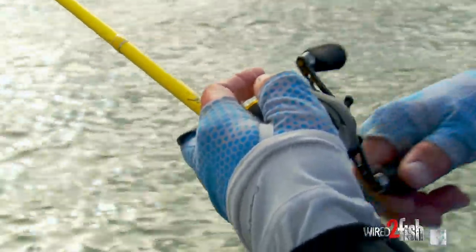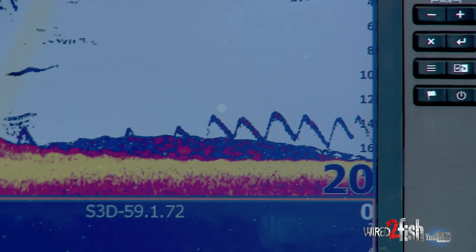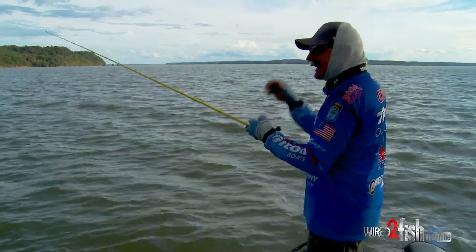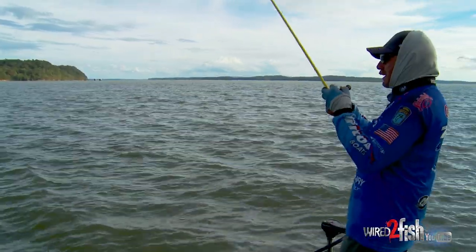I do a lot of pumping with this — you can just reel it straight, and if you've got schoolers you can reel it pretty quick. But most of the time I like it coming off the bottom, bouncing on the bottom, pumping it off the bottom, pulling it off the bottom. I like to get in contact and have it deflect off stuff and bounce off the bottom. It just seems like I catch more fish that way.